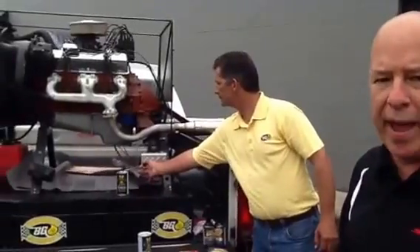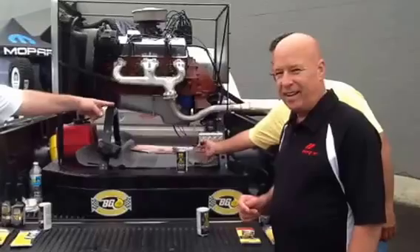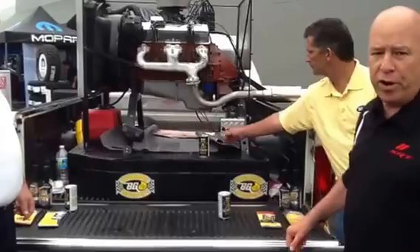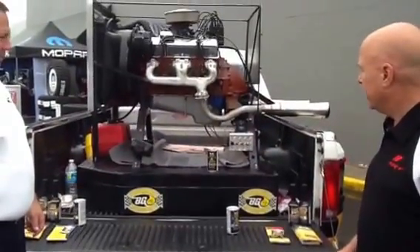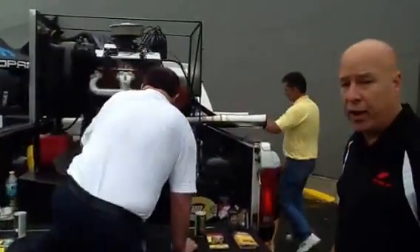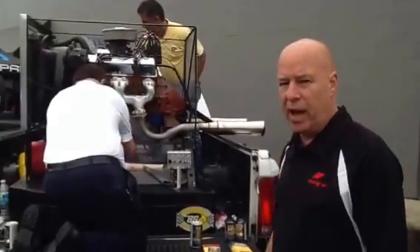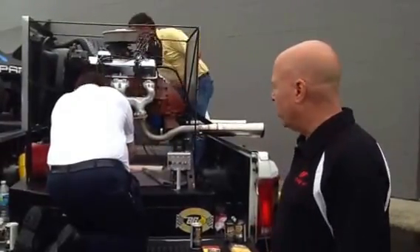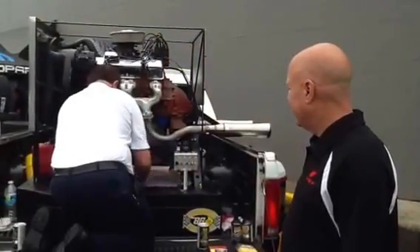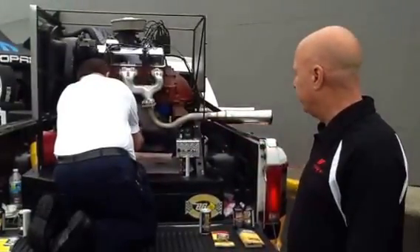It's a 1969 4-bolt main 350. Keeping the oil pressure right between 40 and 55. All right, now these gentlemen are going to take the oil pan off, and we're going to drain the oil out of it by doing that. And all that's left on this engine block — we're going to take the oil pan off — is MOA to protect it. And we're going to let it run and we'll see what happens. The oil is coming out of the oil pan right now, showing that it has only had oil in it.